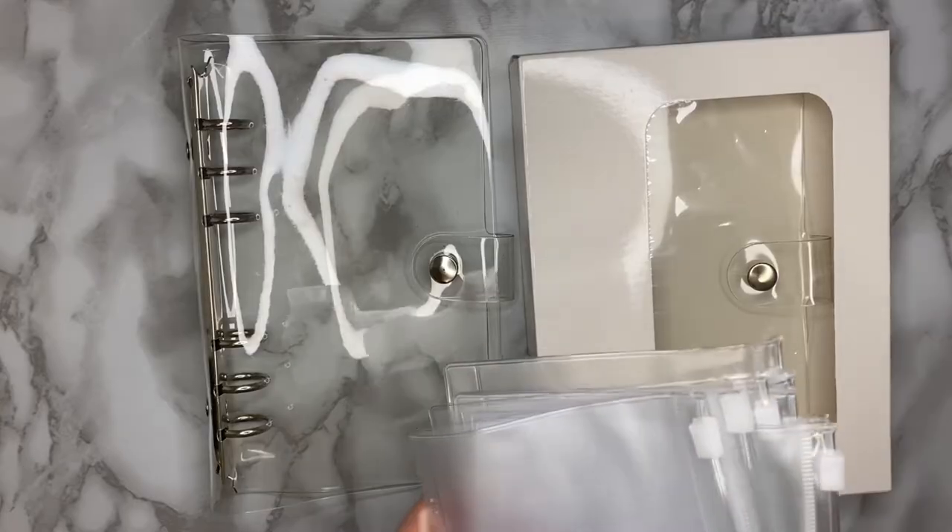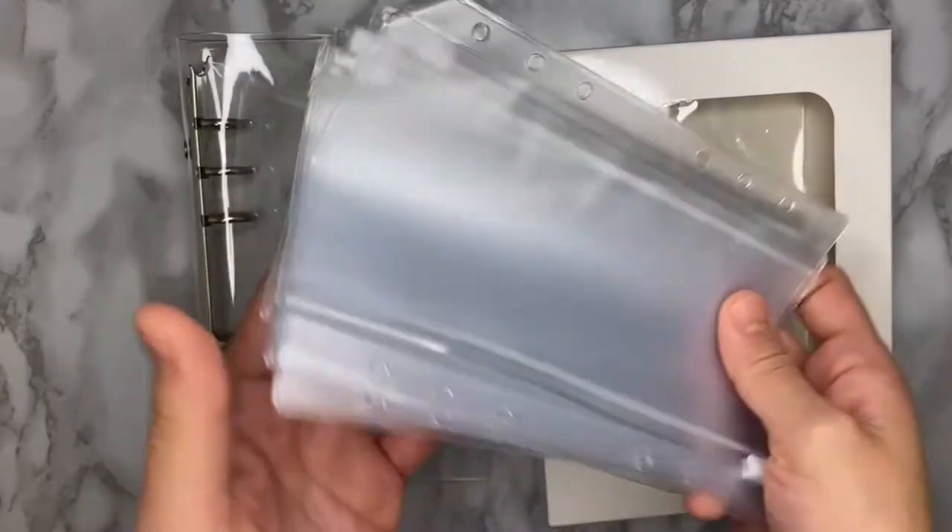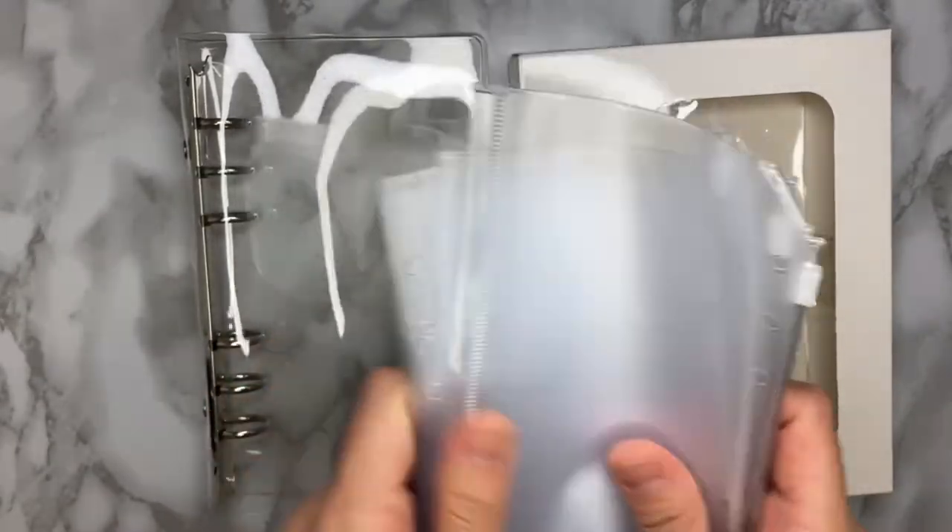And together with the binders are 10 clear envelopes for our binder.